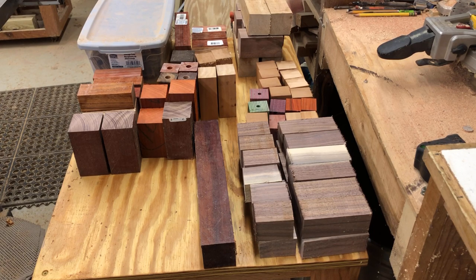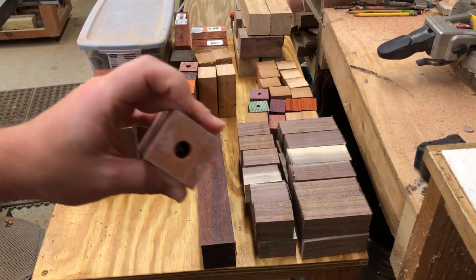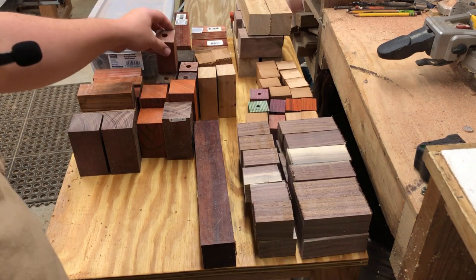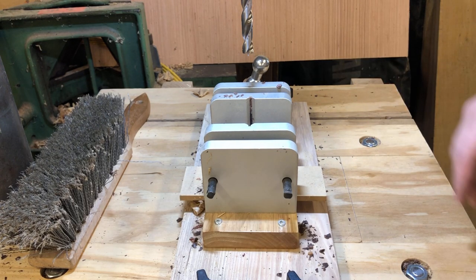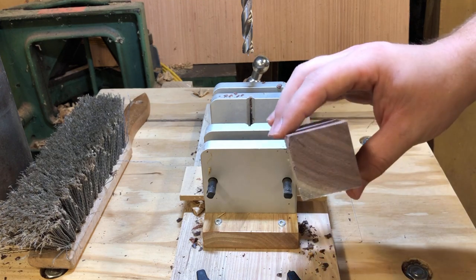I'll be marking center on them and getting them ready to have all the holes drilled. The ice cream scoops have a 15/32 second hole — it's kind of an odd size. Some of these that I had from last time are already drilled, but it's just that hole on center going the whole way through. My drill press is a three-phase Powermatic — I'll be using that today. It's variable speed with a quick release chuck, and I'm using a 15/32 brad point bit.